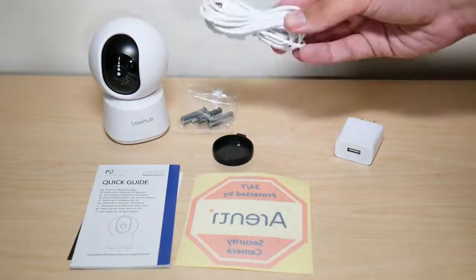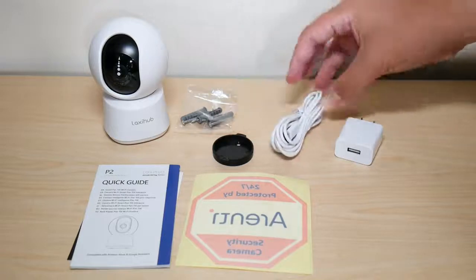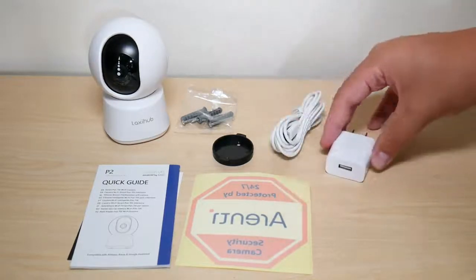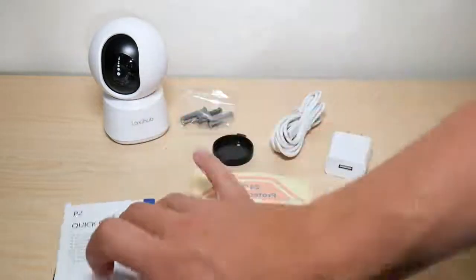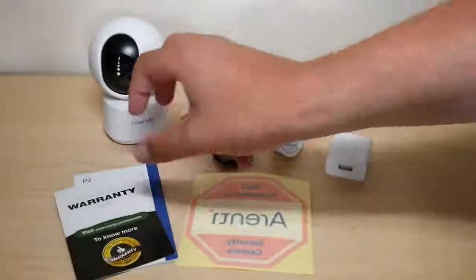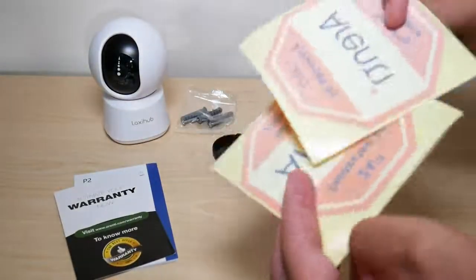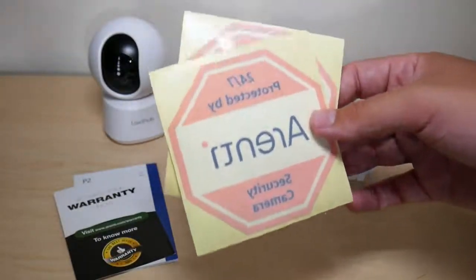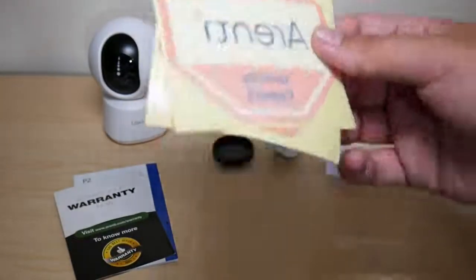You also have a micro USB cable for charging and the wall outlet adapter. Next you have the quick start guide and the warranty information. They also give you two Arenti stickers to indicate that your home or office is secured by Arenti, which is a neat touch.